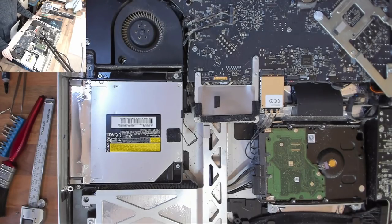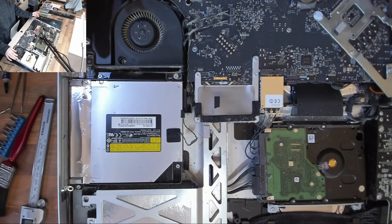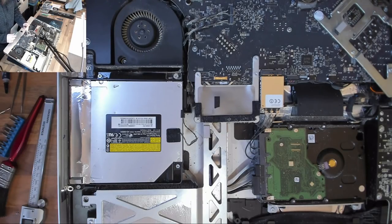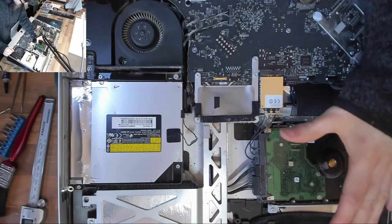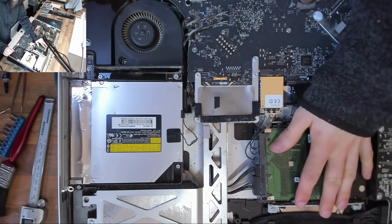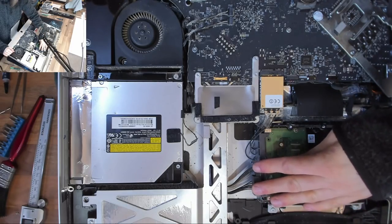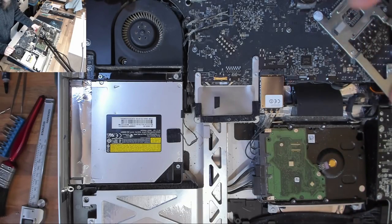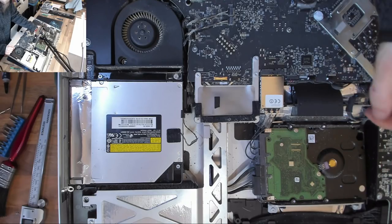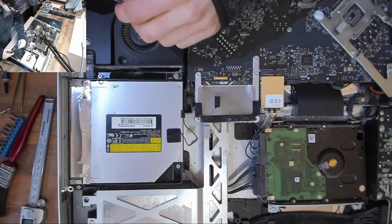I've just turned the iMac around to give a better angle for the camera, though again I recommend working with the top of the iMac toward you. Now there are two options for mounting our SSD. Normally I would mount the SSD in the hard drive bay — remove the hard drive, disconnect the two cables, and mount the SSD in that bracket using a 2.5 to 3.5 inch adapter plate. See my other videos for more details. However today we're removing the optical drive.